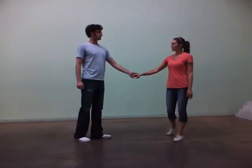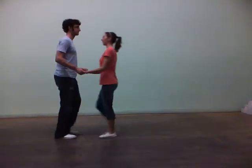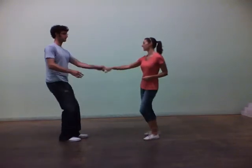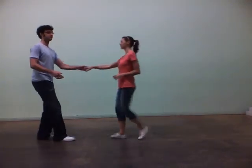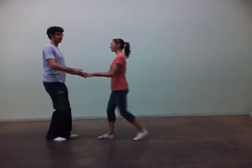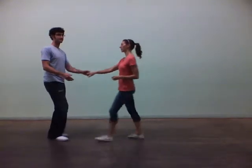The next thing that we focused on were our sugar pushes, which look like this. 3, 4, 5, and 6. This is a 6-count move. And guys, you're sending her back out in between the triple steps between 4 and 5.